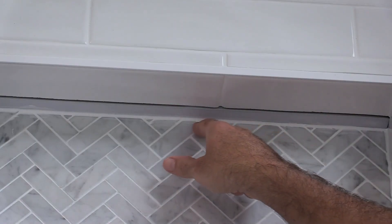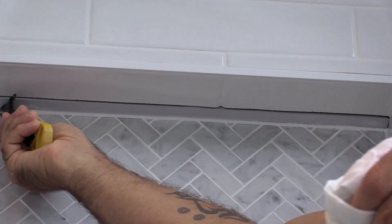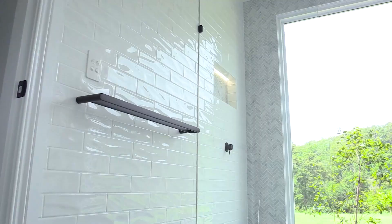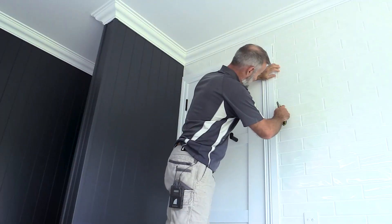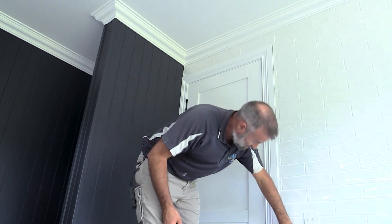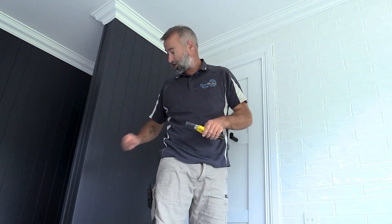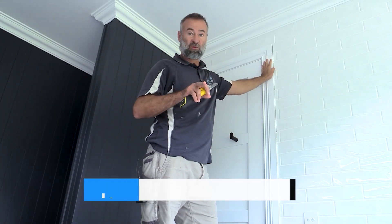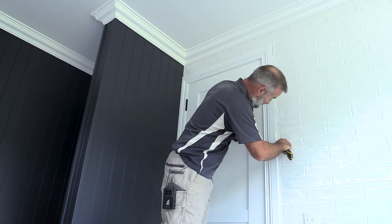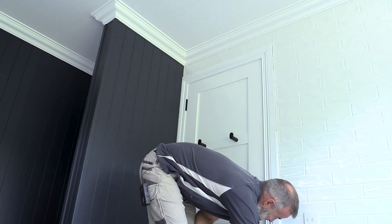With this one it came down over the herringbone tiles and wasn't the neatest finish, so to clean it up — Mary giving it another spray with the soapy water, then running the applicator back over. Just trying to remove any bits of grout or paint that got into the silicon. I'll finish around the window and a bit of that skirting and that's pretty much done. I'll put a link to a full tutorial I've done for how to silicon in a bathroom with more detail and close-ups of the tools and products.